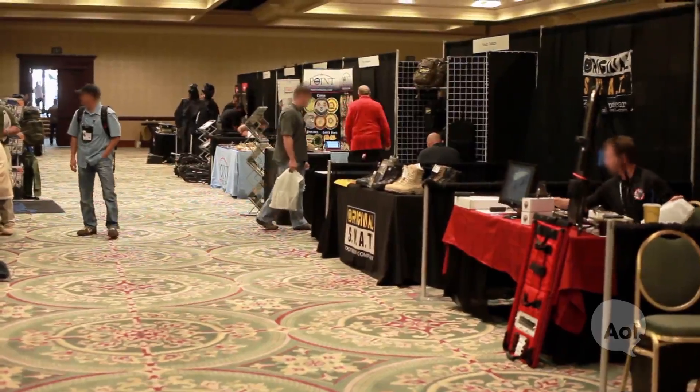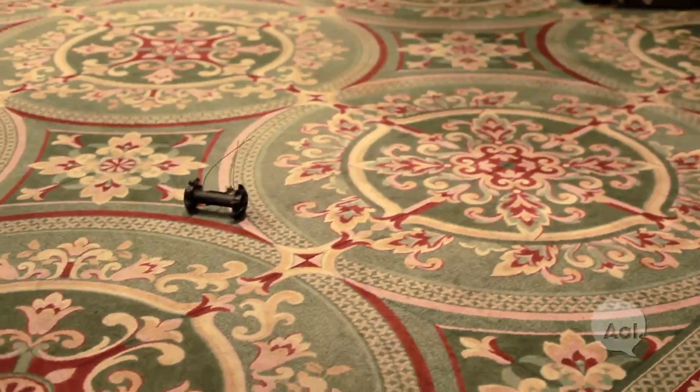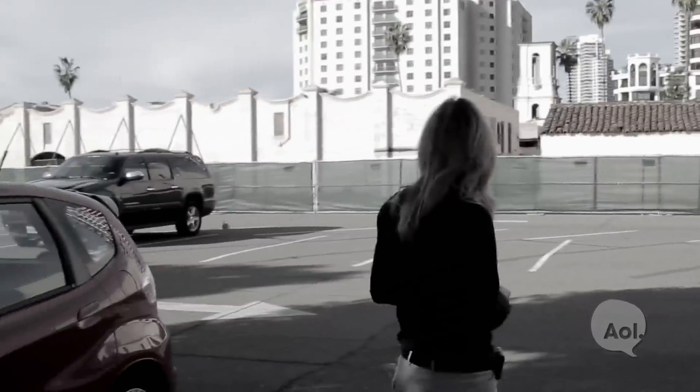At a tactical conference in San Diego, Amy Barmore of Recon Robotics shows off one of the latest tools available to SWAT teams across the country: the Recon Scout. The robot was actually developed at the University of Minnesota under a DARPA project, and some of the students decided to bring the product to market and started the company with the concept of a throwbot.